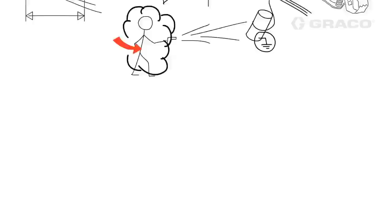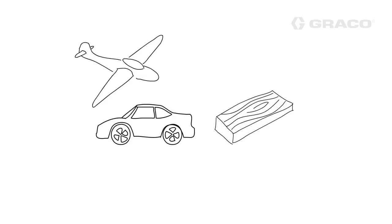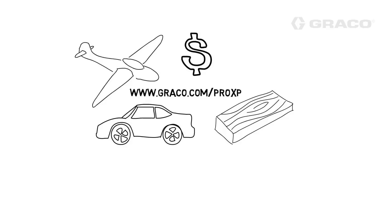Painting with electrostatics creates opportunity for process improvements in painting operations ranging from automotive, aerospace, general metal, wood, and many other applications where both solvent and waterborne paints are being used. Using electrostatics can increase productivity, reduce paint overspray, and minimize your paint usage. For more information about electrostatic painting and how it can improve your painting process, visit our website at www.graco.com/pro-xp or contact your local Graco distributor for a product demonstration.